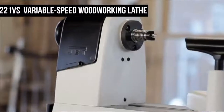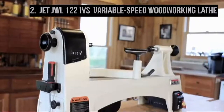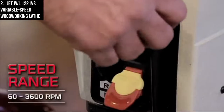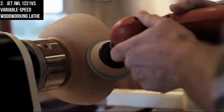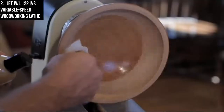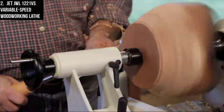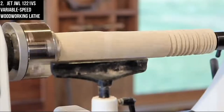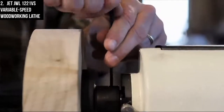At number 2 is the JET JWL 1221VS Variable Speed Woodworking Lathe. The JET JWL 1221VS model is different from any other lathe that anybody has made before — the design is better, the features are improved, and the entire woodturning experience is better. The focus of the design is control: JET wanted to put the user in complete control of the speed and handling of this machine. You will be able to easily control its speed by simply turning the knob. Weighing almost 130 pounds, this is a very solid lathe. It is bigger in size and heavier in weight than its predecessor, and even its bed is wider with more muscular head, tailstocks, and banjo.